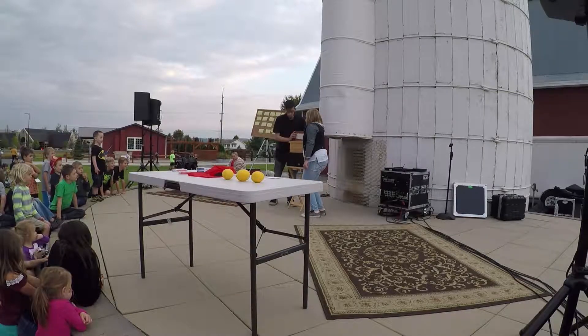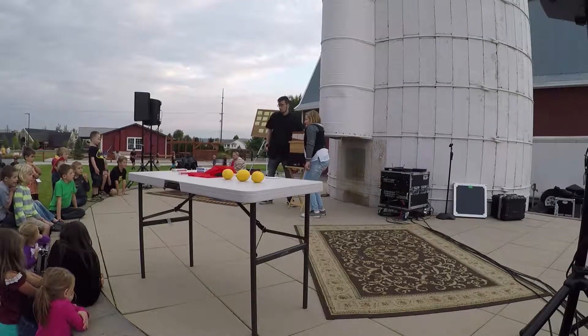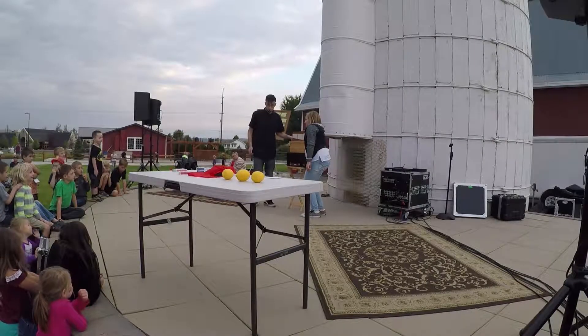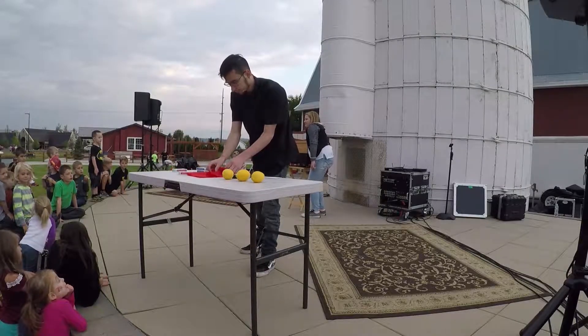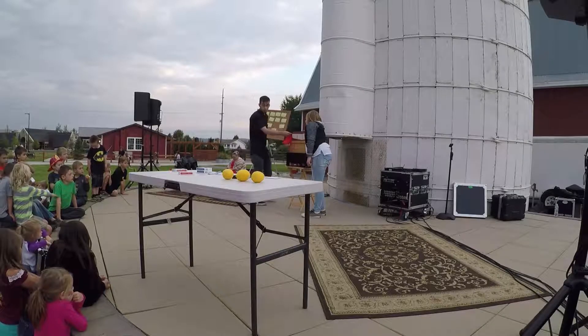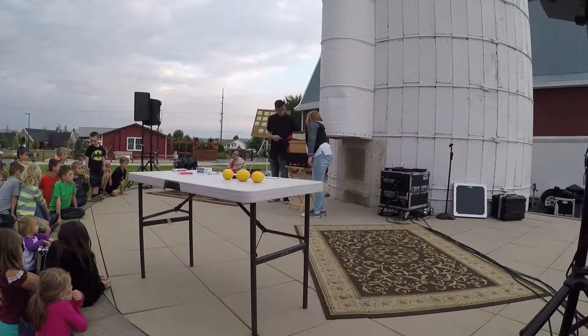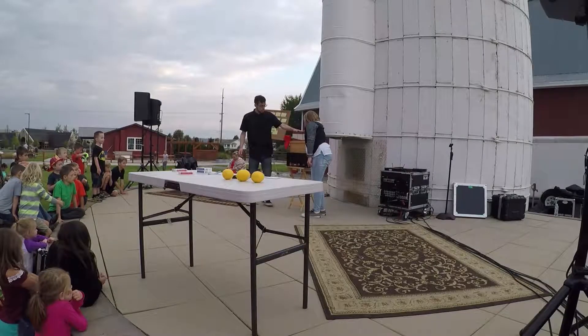Now, this trick actually goes back to like the 1800s — it's pretty classical. That's why I like it; it's something I picked up a while ago and I've always liked it ever since. I'm going to have you hold on to this so that everybody can see that that's really your arm. You want to move it around? Yeah, perfect — not too much.